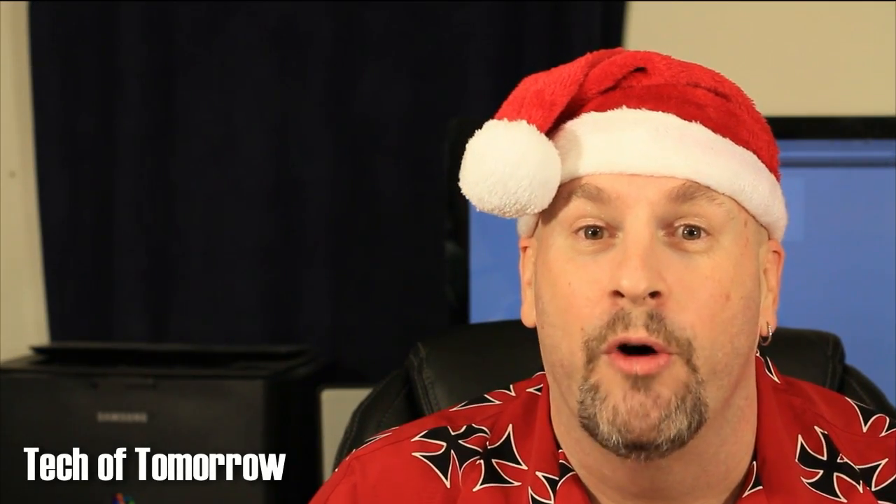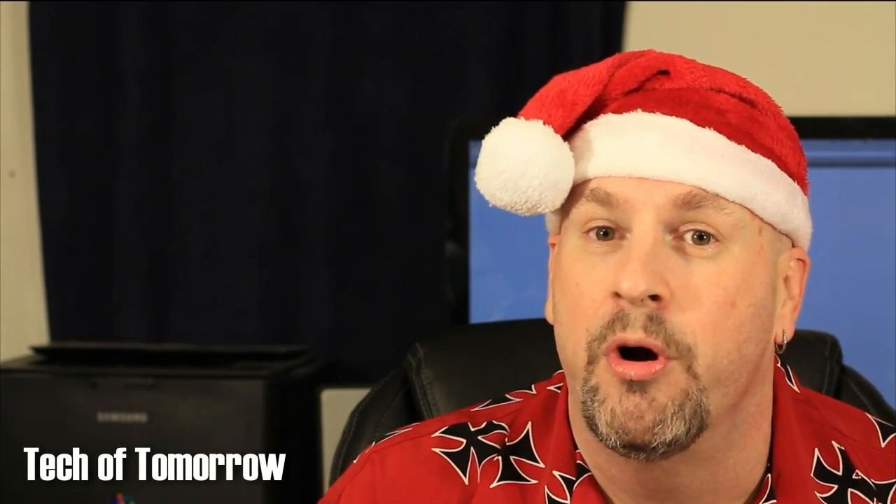Happy holidays everybody out there on YouTube. Elric Ferris, your host here at the Tech of Tomorrow YouTube channel.